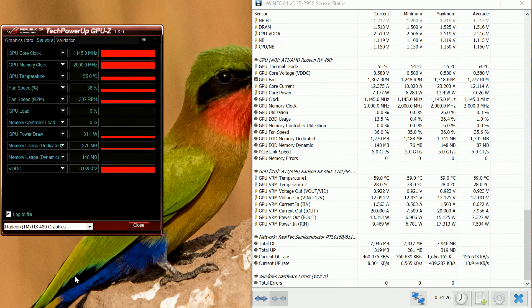This is a video to show us information using HWinfo64. In particular, we are looking at the RX480 to see all the current being drawn in and out, and the voltage and temperature of the two sensors.